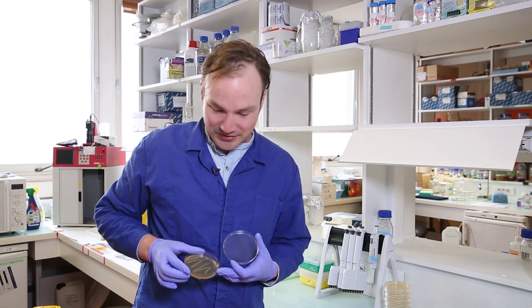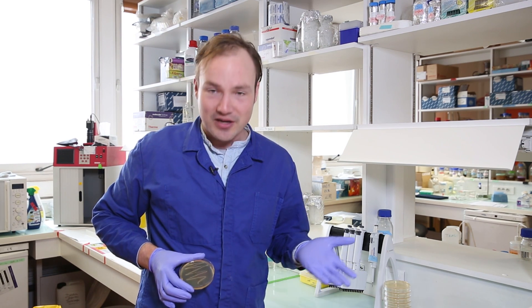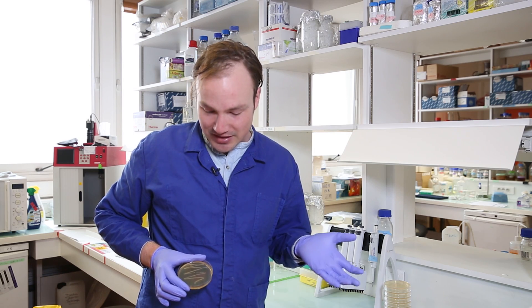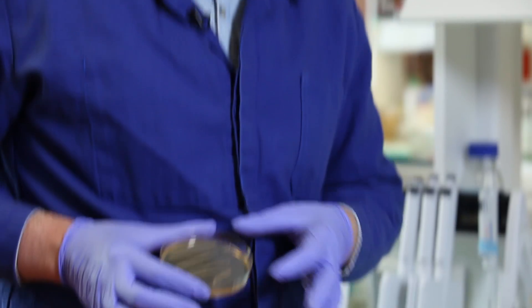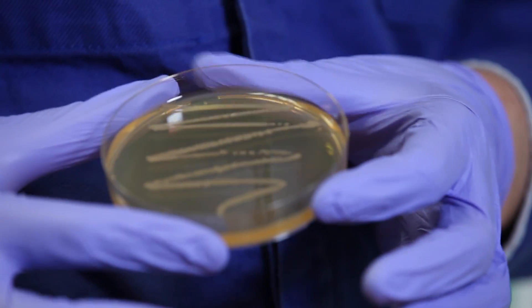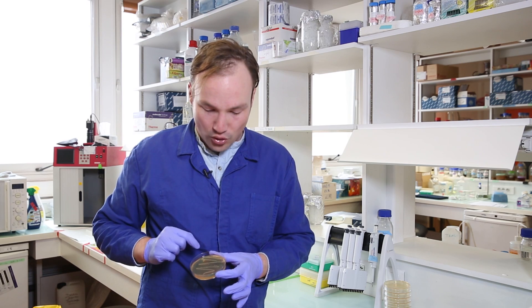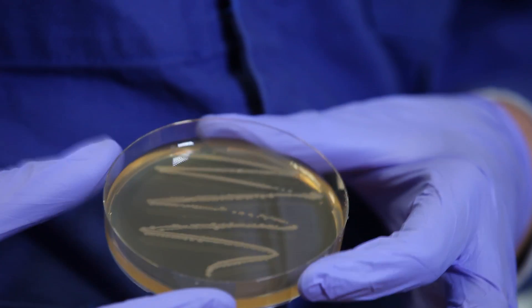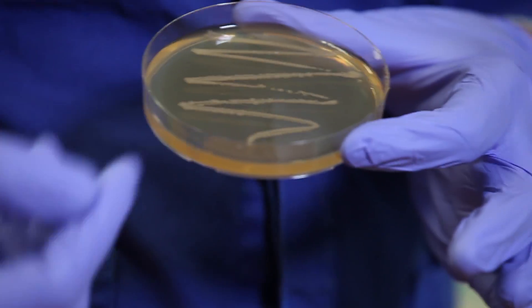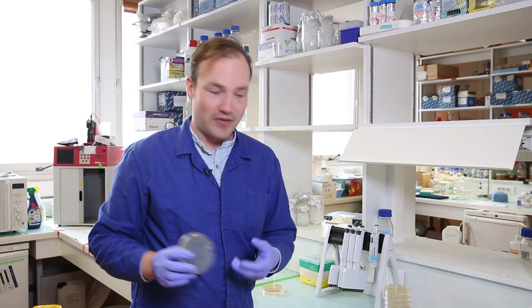Would you look at this? Look at this mess. This is a complete disaster. The cells are not separated. There's no single colonies I can pick, and it's hideous. It makes me want to cry. So the reason why the single line streaking technique is not effective is because we're not making use of the plate. We're only plating cells in this very narrow line where we actually struck the loop, which means that the cell density is much too high. Let's try that again, this time with a slightly more refined technique.